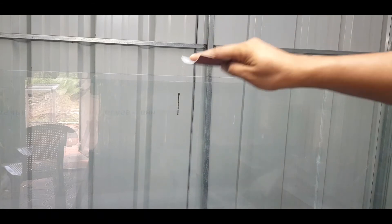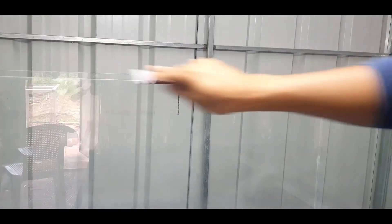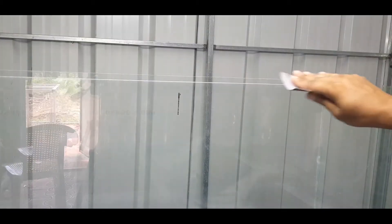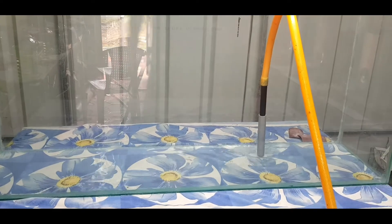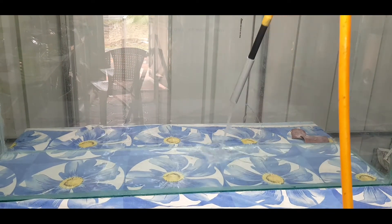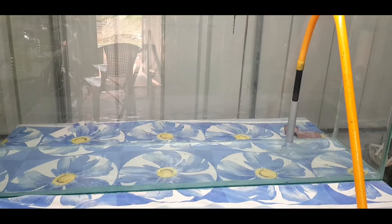The first part is to remove the edge of the glass. We have to remove the paper from the glass. We have to remove the glass from the side and wash it. Now we have to clean it up.